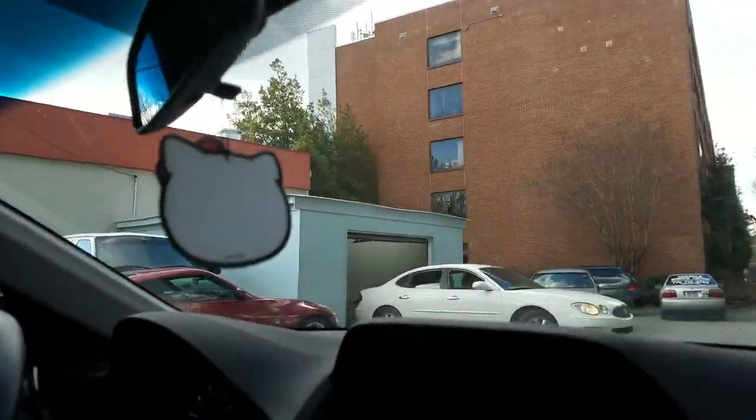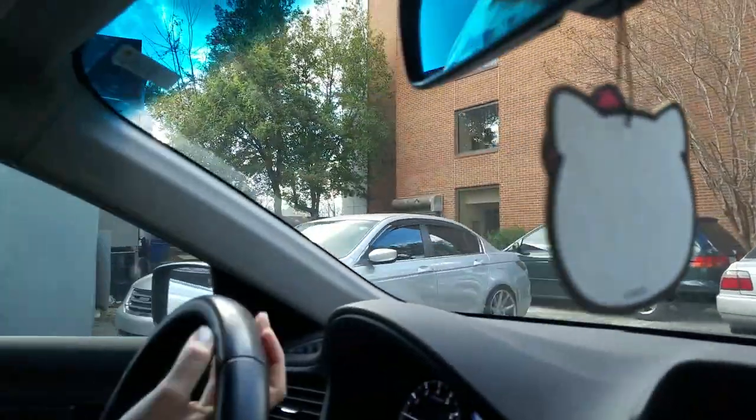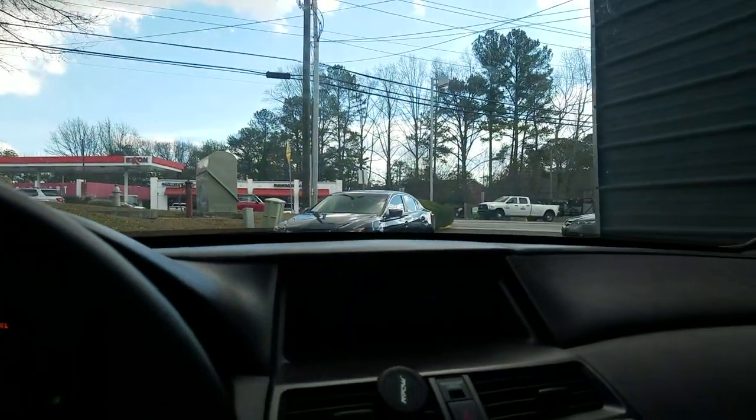That lady was like, 'What are you filming?' Oh shit, there it is! Dark ass tint! A little darker. It's pretty nice. These guys are just eating right here — they got the rice cooker out and shit. 110 bucks, I gave them a $10 tip. Totally worth it.